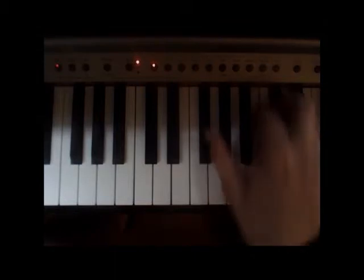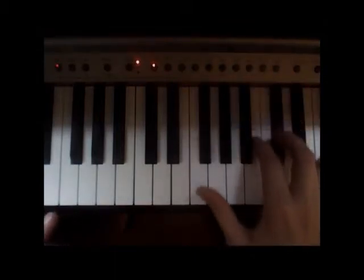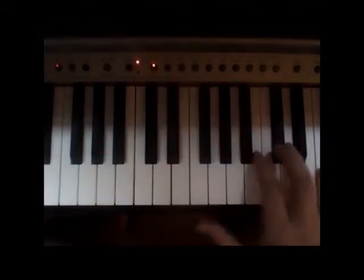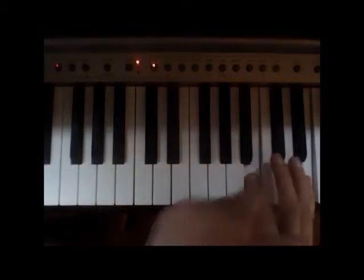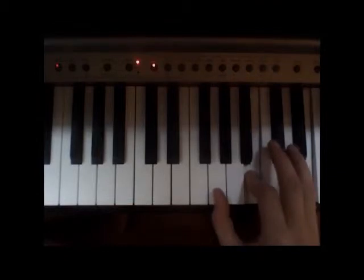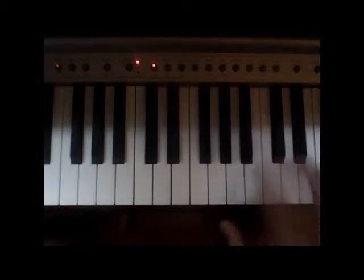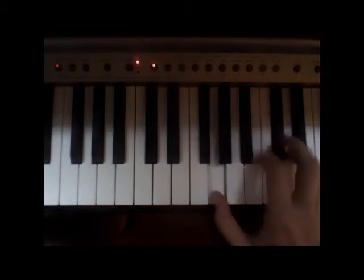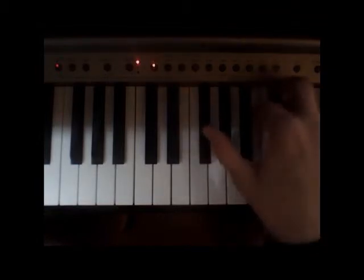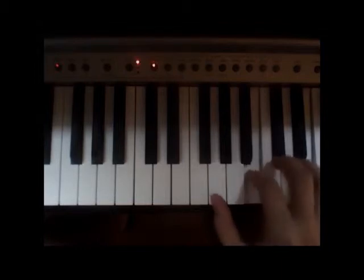Then what's going to happen is we're going to keep this pointer finger on B, and the pinky's going to go over to an E. Then the thumb's going to come back to the G. So let's see what we have so far: B and D at the beginning, thumb down on A, thumb moves to the F sharp, then pinky moves over to the E — still got the B right here — back to the G with the thumb.